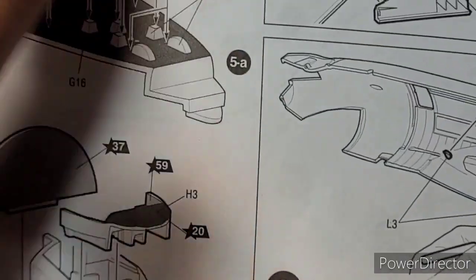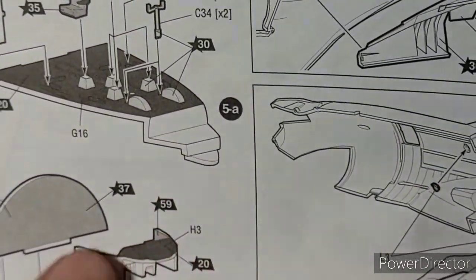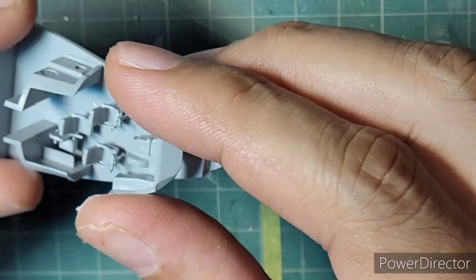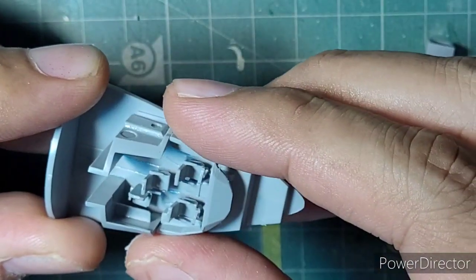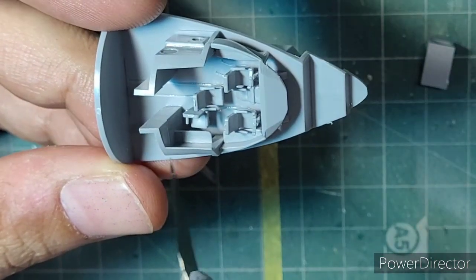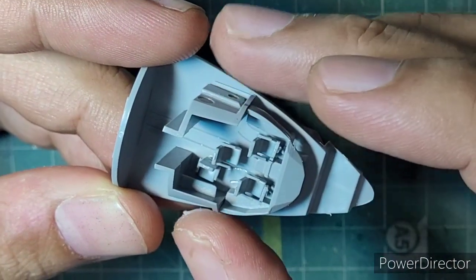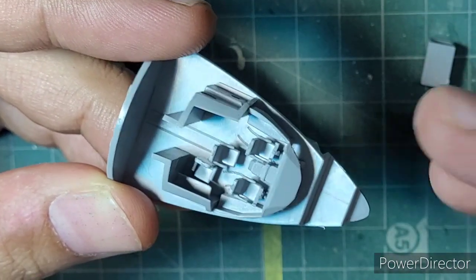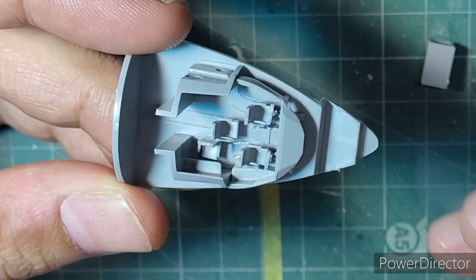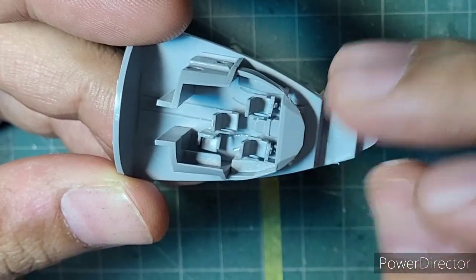The instructions show that after you assemble the entire cockpit structure, you need to assemble the instrument panel structure, which is a separate part — part number H3. But if I put this part in place, it will be very difficult to paint, because the floor of the IL-76 is kind of grayish or blackish, versus an entirely green cockpit with painted seats.